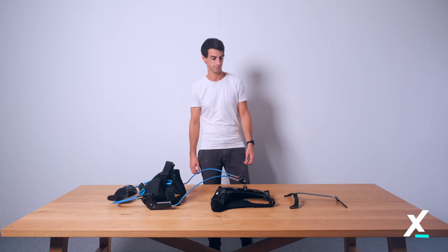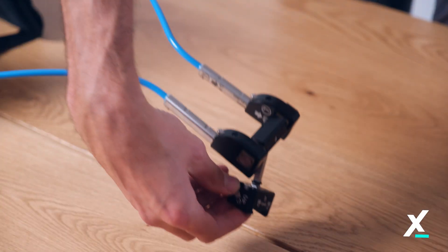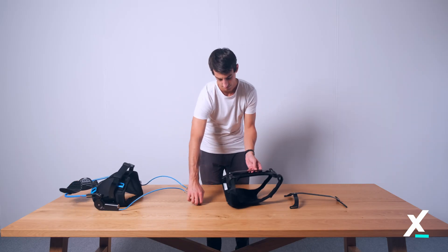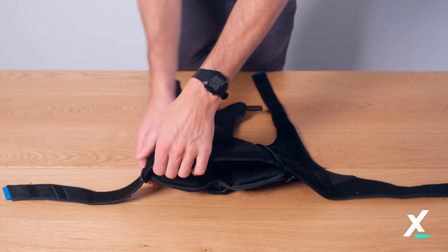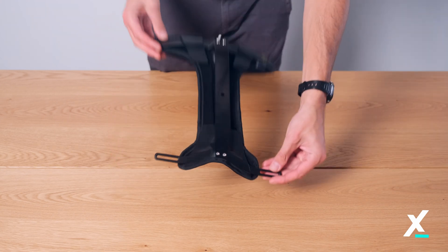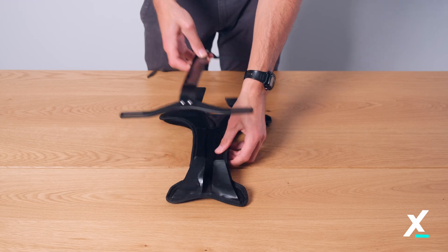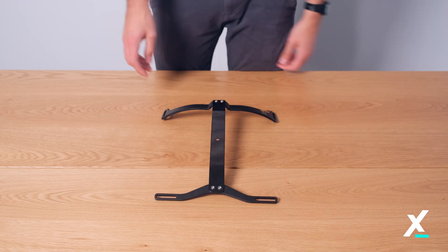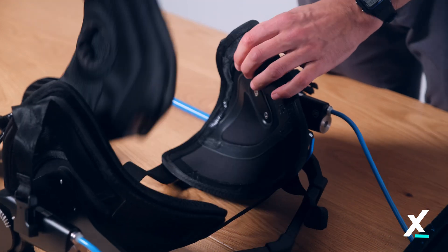Replacing the vest frame. Remove the vest frame by pressing the button on the back connector while moving it to the left. Remove the vest by peeling off all strap ends and pulling it out of the vest frame. Flip over the vest frame and remove the back padding by peeling off the velcro. To keep your product clean, you can wash all textile parts at 30 degrees.